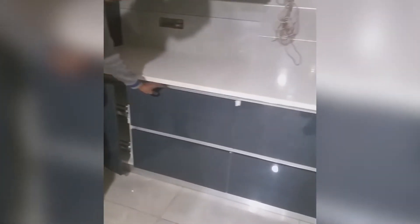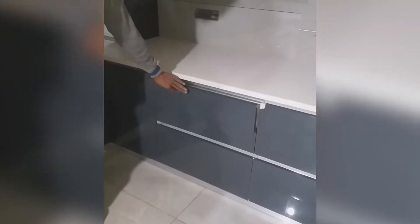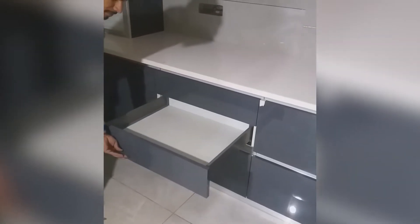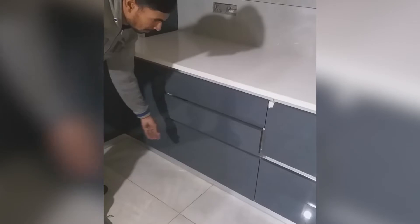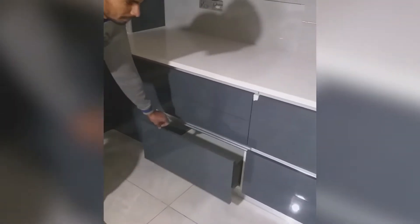Next to it, on the left side of the hob, we have provided a small drawer which can be used for keeping your masala dabbas or masala storage small bins. Below that we have also provided small storage which can be used as per your requirement. And below that we have a big drawer which will be used for the storage of plates.